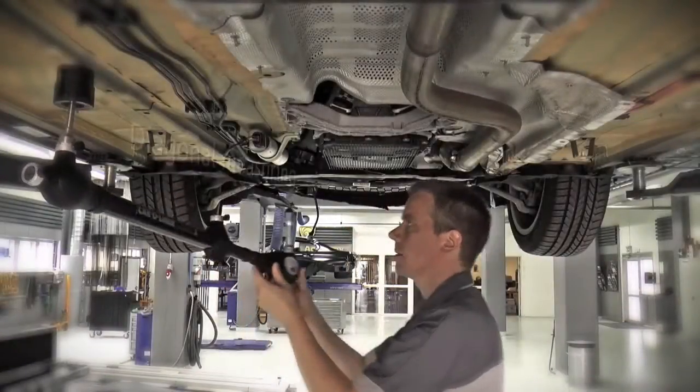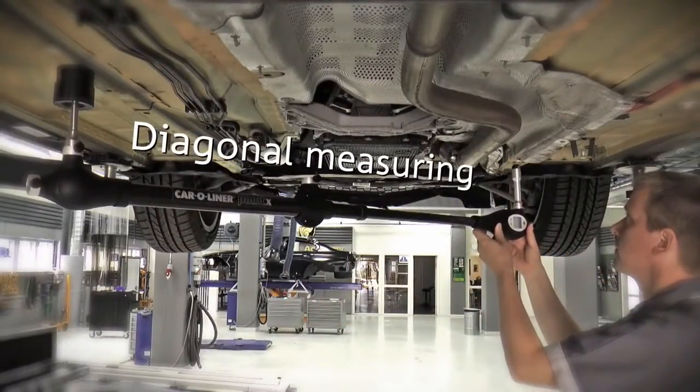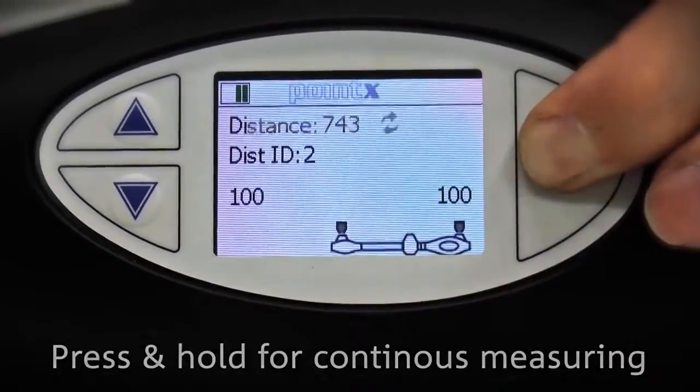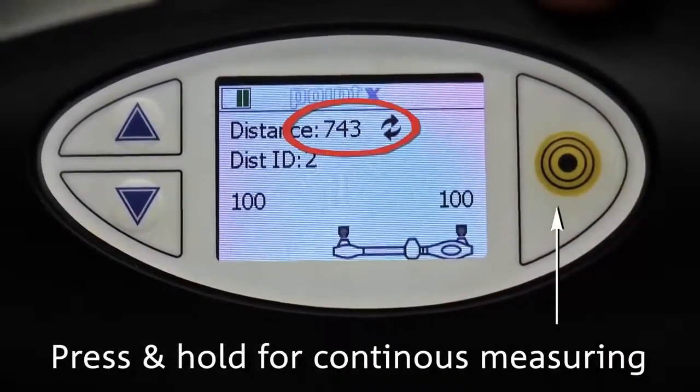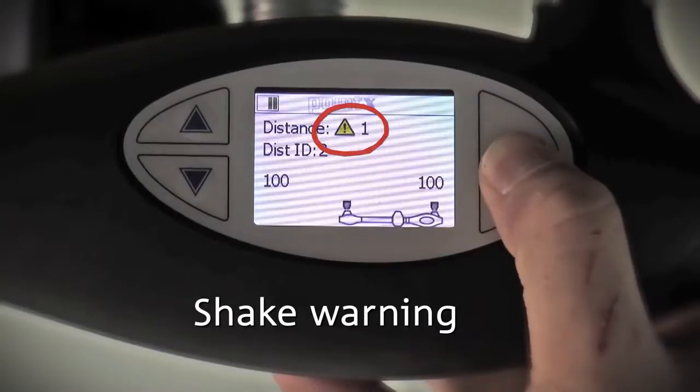The measuring arm can easily be moved diagonally to the next measuring point. Press and hold the bullseye button for continuous measuring. Keep the measuring arm stable when pulling, or you'll get a shake warning.